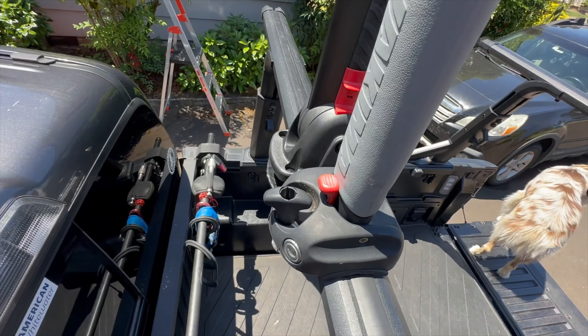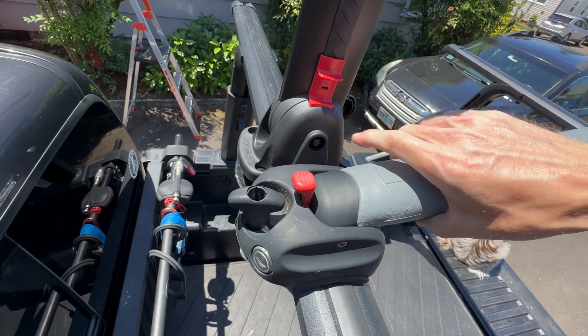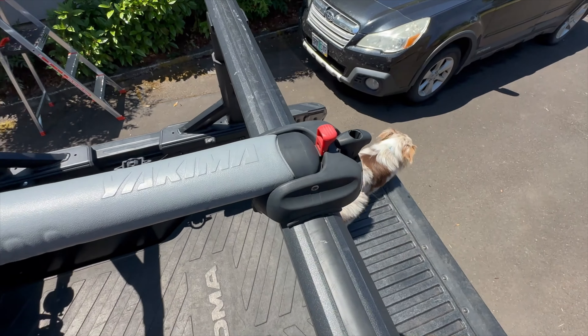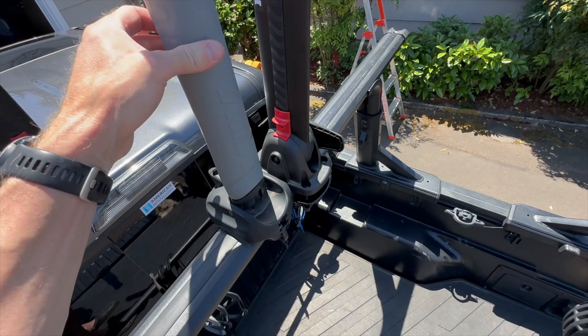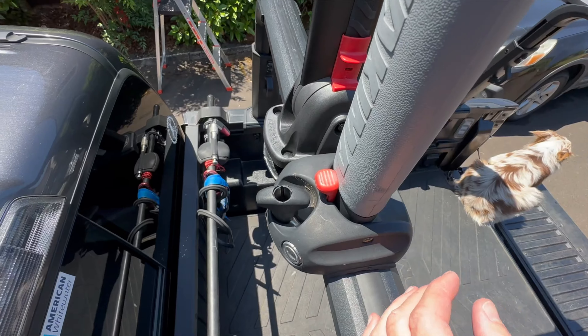Once it's folded down you can lock it in any position — it just swings around to keep tension on it. By comparison, the Yakima has a single button that lets it fold down in only one direction. I've got mine set up so they're folding both to the inside. You don't have to do anything to put them back up — just push until it's up and it stays there.